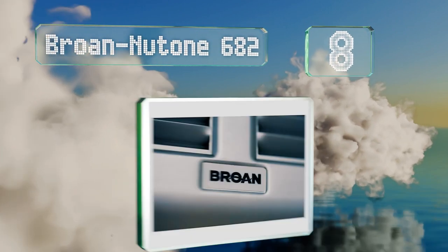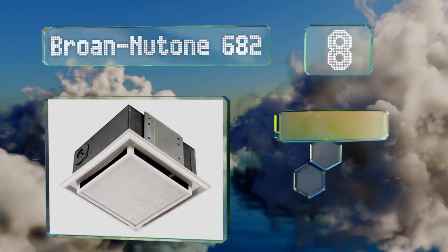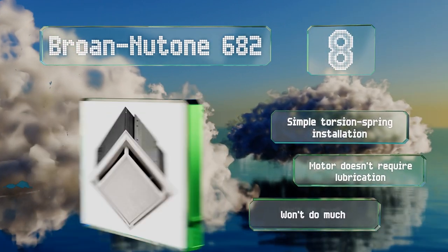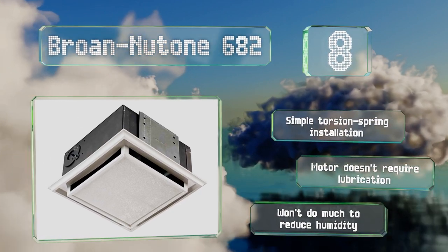Coming in at number 8, if you're looking to deodorize a room but can't run new ductwork without serious renovations, consider the Broan Nutone 682. Its vent-free design circulates air through a replaceable charcoal filter to get rid of any unpleasant smells. It offers a simple torsion spring installation and its motor doesn't require lubrication, however it won't do much to reduce humidity.